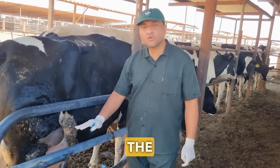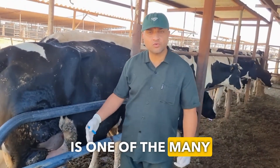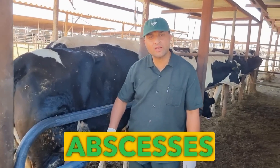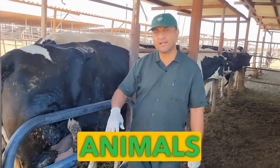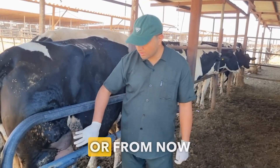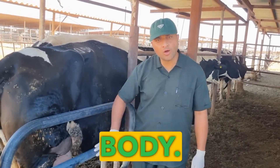In the name of God, the most gracious, the merciful. Pustular abscesses on the body of animals are one of the many problems that occur in our livestock farms. They can be caused by contaminated injections or from traumas to the animal's body.